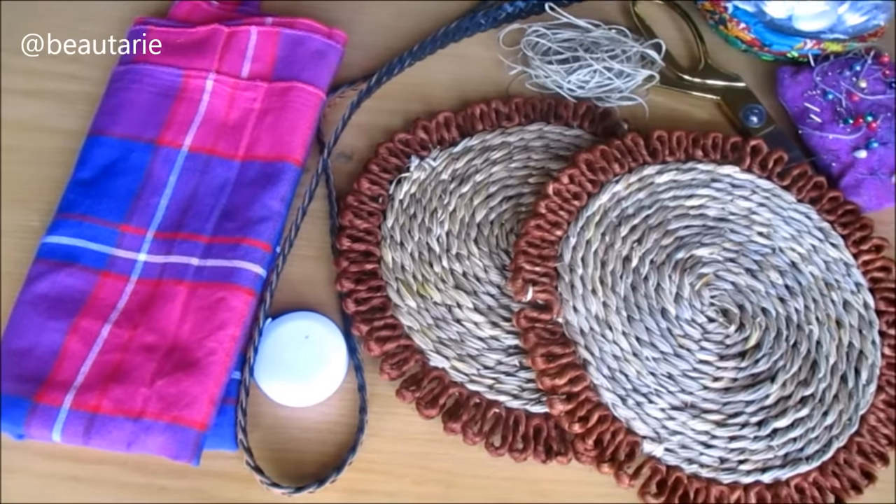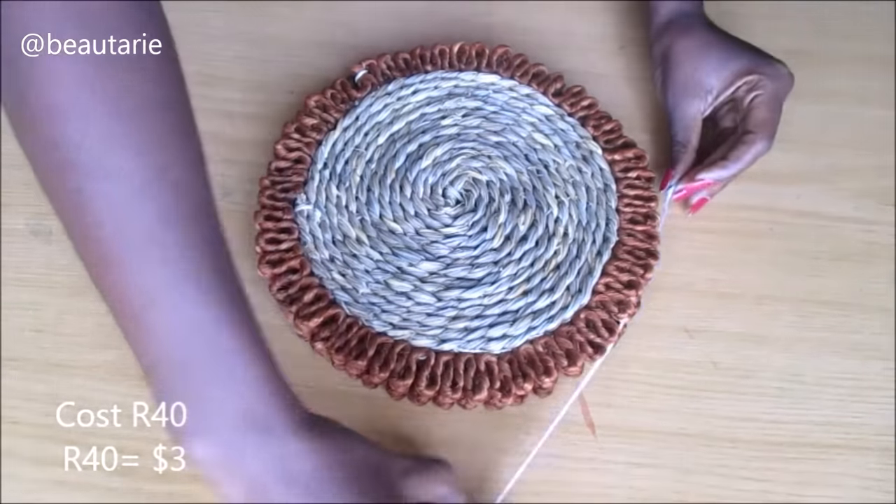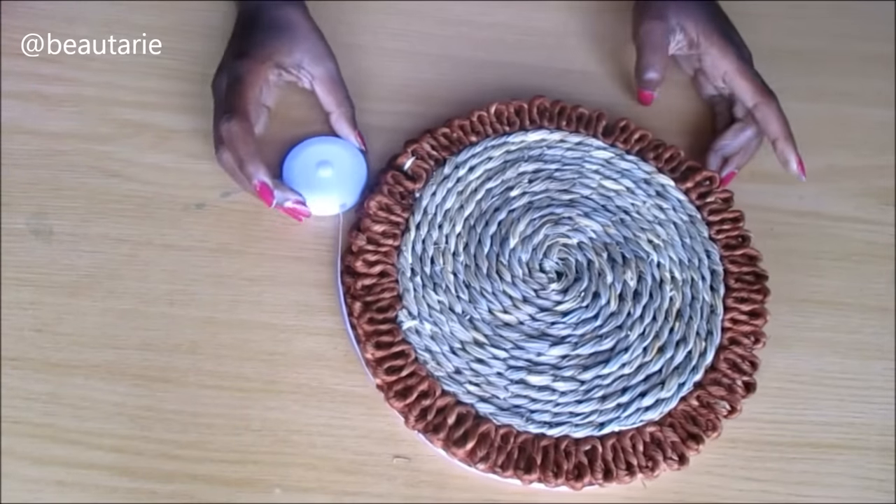After buying my mats I gathered everything that I was going to need for the DIY. Then to start off I measured my mats just to get an idea of where I was going to put the fabric.